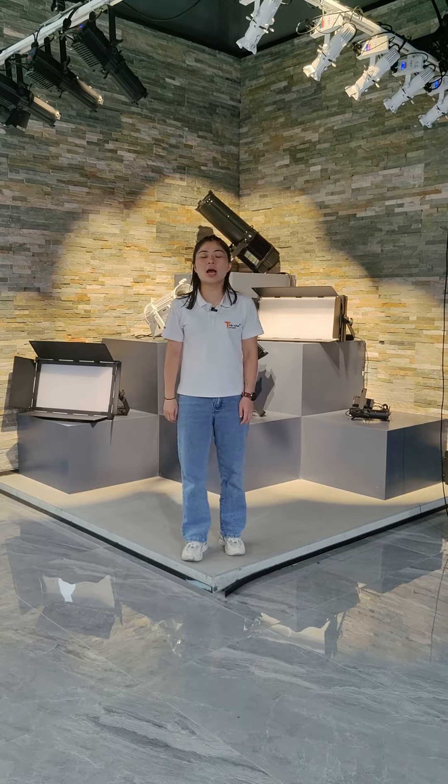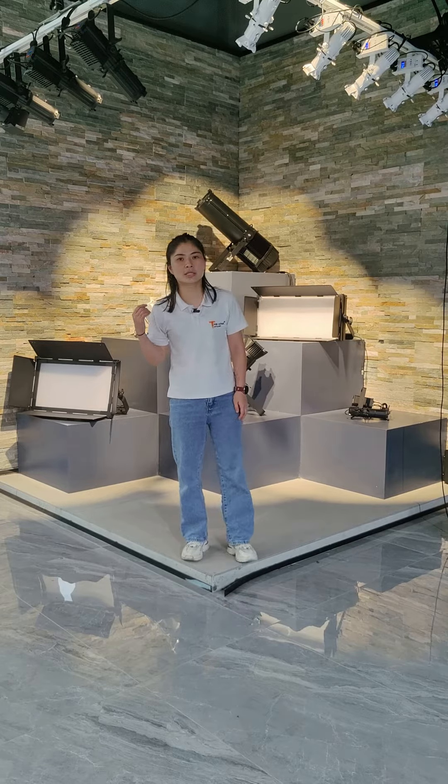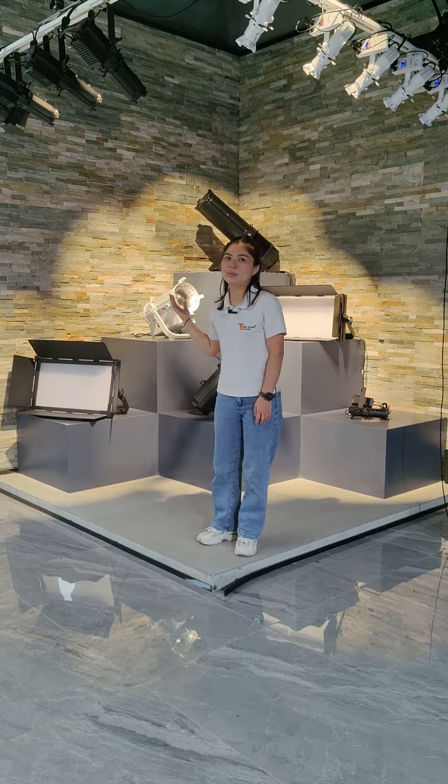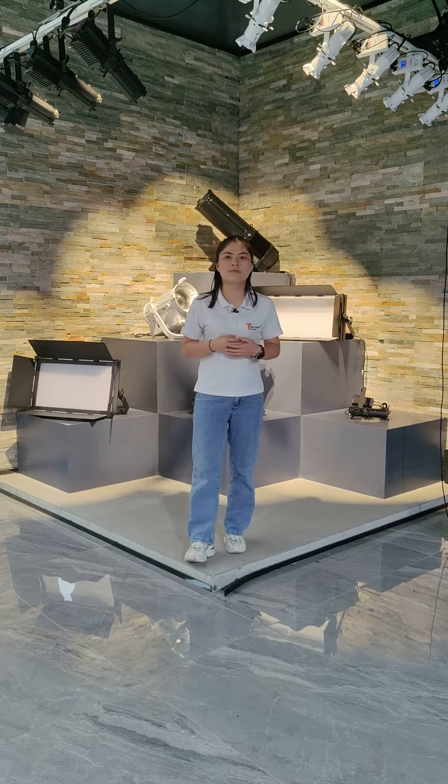Good morning, everyone. Today, I would like to introduce to you the Mini-Ecoli series in the One Studio Showroom. Mini products include 20W, 30W, 60W, and 80W different powers.